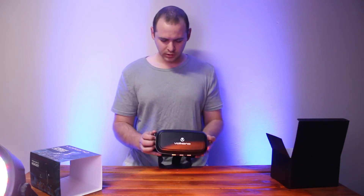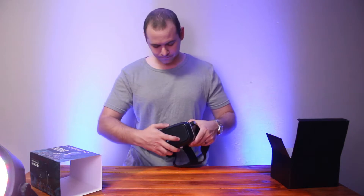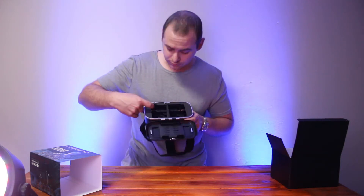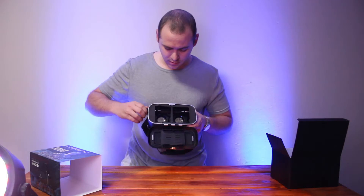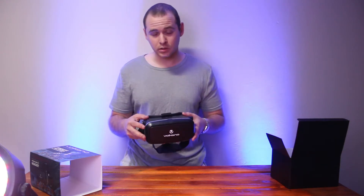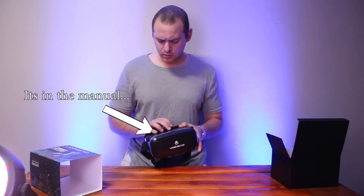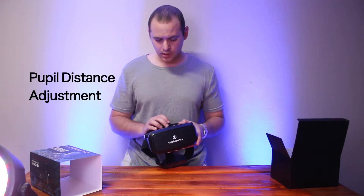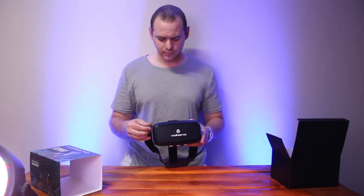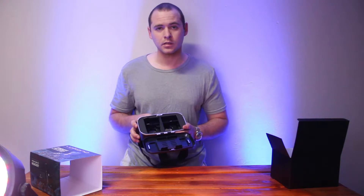You get a zoom in and out, but mine's already broken. If we have a look inside, there are some plastic gears, and two of the teeth have already broke off — which just emphasizes the cheapness. It does also have left-to-right movement, which I experienced as adjusting how far or near things look, so that definitely does help. It basically just moves your eyes in and out.